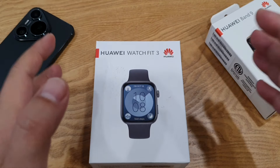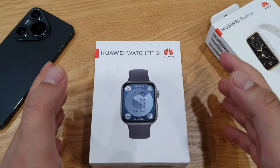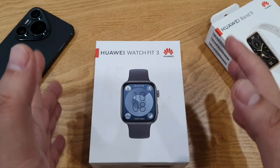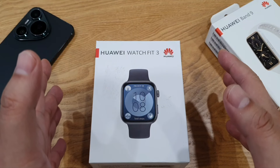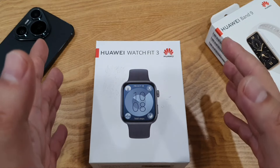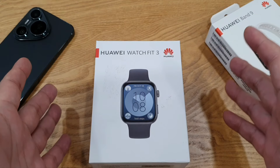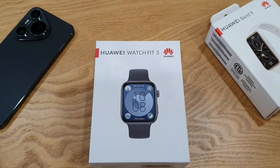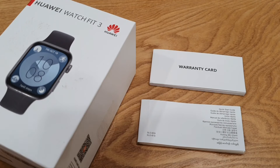I've been using the latest Huawei Watch Fit 3 for almost a month already. If you follow me on Facebook and YouTube, I brought this watch to Korea last month — it's my very first watch from Huawei and I didn't know what to expect when I got this Fit 3. I'm here to share my honest review. Let's get started — but first, let's look at the box.